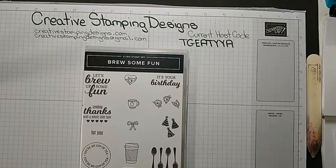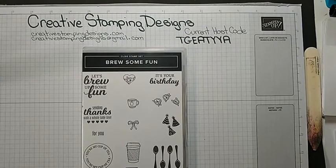Hi everyone. Welcome to Creative Stampin' Designs. My name is Karen and I am an independent Stampin' Up! demonstrator from Central New Jersey, and we are going to make a simple fun fold today. At least I think it's simple.